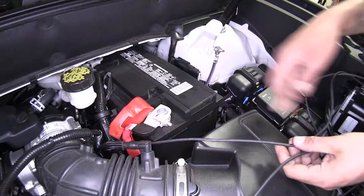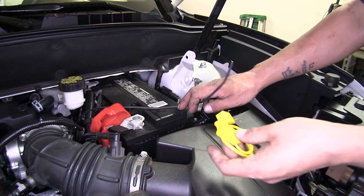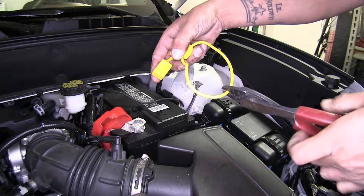Pull it back through. Now we have plenty of wire and we're going to need to run it to the positive post of our battery terminal. So I'm going to trim off some of the excess wire. Before we connect this to our battery, we're going to want to put in the included inline fuse holder.